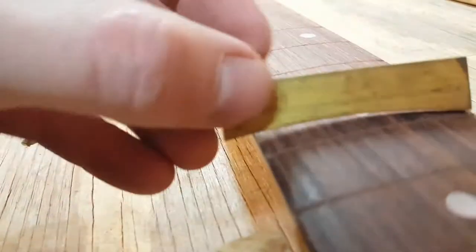Here's checking the radius. This one's a 7 1/4, so I'm just maintaining that 7 1/4 along the whole length if I can.